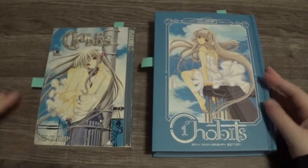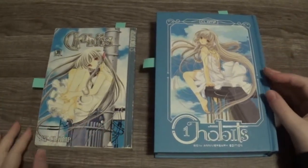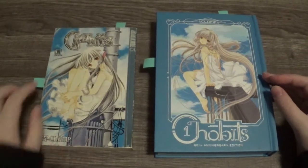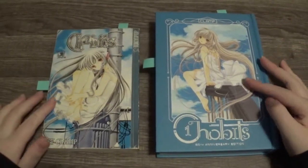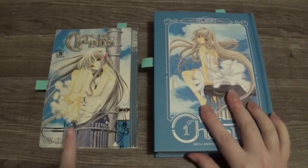The first difference is obviously the cover — it's completely different. This one is hardcover and this one is softcover. Also the images are very different. This one has two volumes while this only has one.